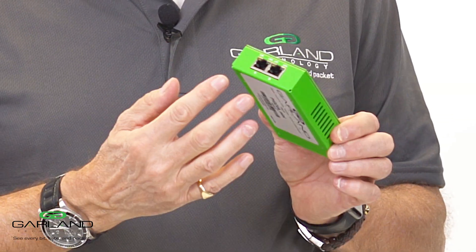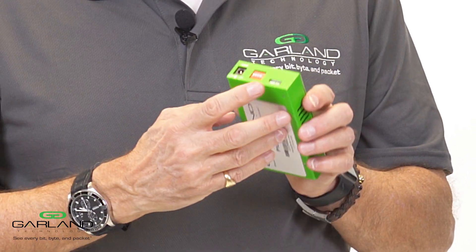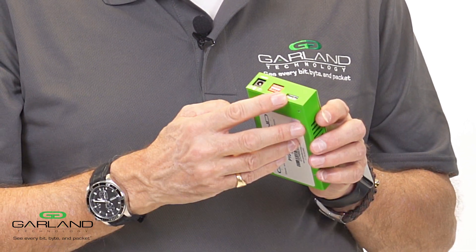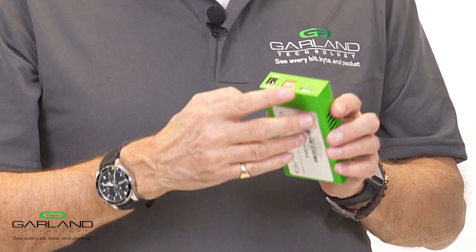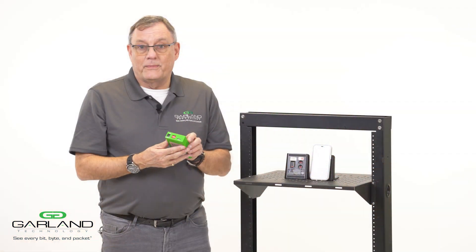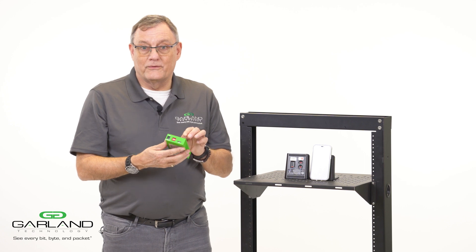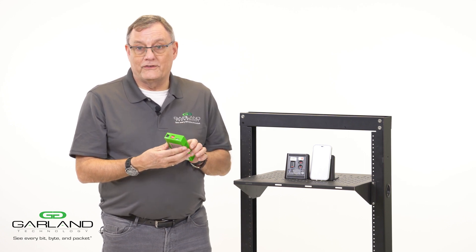On the front we have the RJ45 ports for copper. On the rear we have a USB 3 port which is for the monitoring, and also a 5 volt DC port. You can take your power from the USB 3 directly from your laptop, from your PC, or from the 5 volt DC.